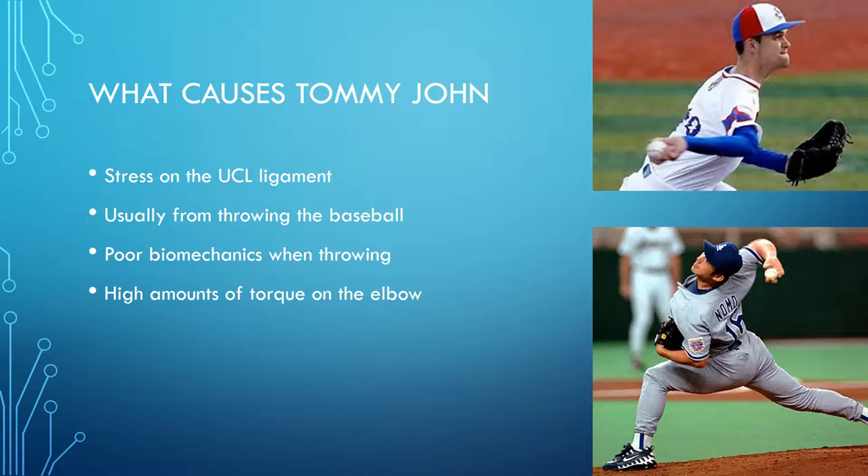What causes Tommy John? It's stress on the UCL ligament, usually from throwing a baseball. It's from poor biomechanics when throwing, and when you have poor biomechanics, it creates high amounts of torque and force on the elbow. As you can see in the guys on the right, they're leaving their elbow really exposed when they're throwing, which puts high amounts of stress on it and usually leads to them tearing their UCL.